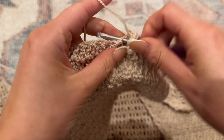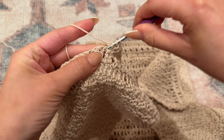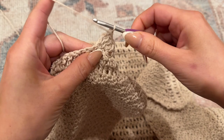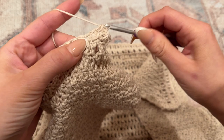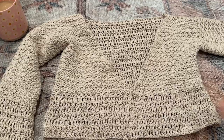For each increase, in one chain place one double crochet, one treble crochet, and another double crochet - that continues the pattern while adding stitches. Finish the row with the two remaining increases as described, then continue with a couple more rows. I ended up doing about seven rows of the bottom edging, but you can continue as long as you'd like.